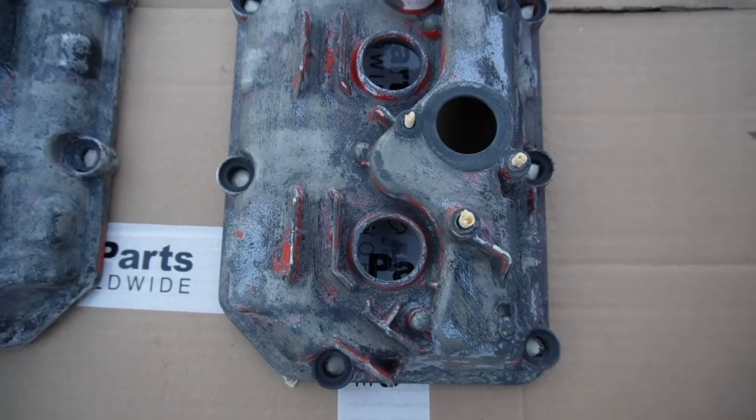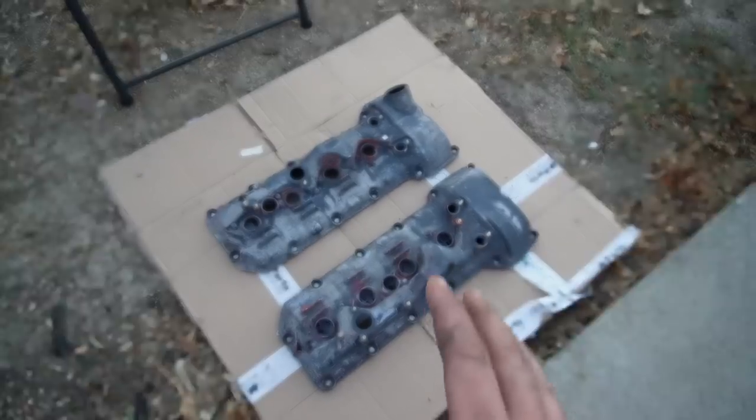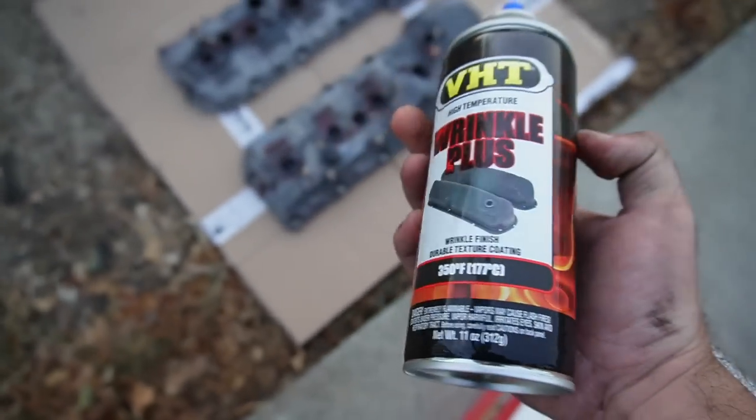Just like that, we finally got all the holes plugged up and ready to go. Now that we got this 100% sorted, let's go ahead and spray on this wrinkle paint.